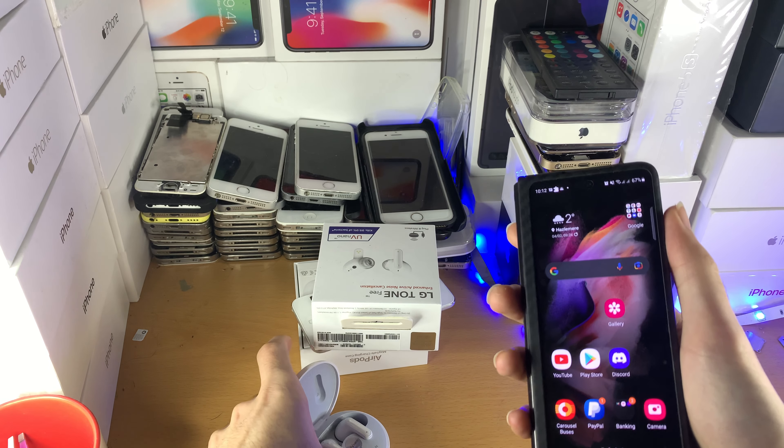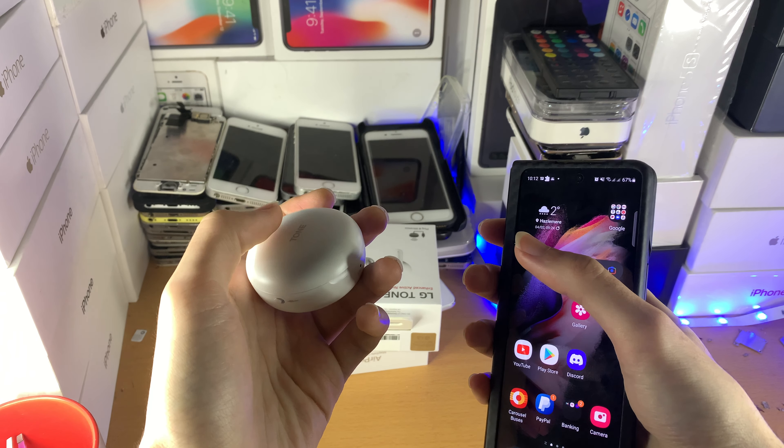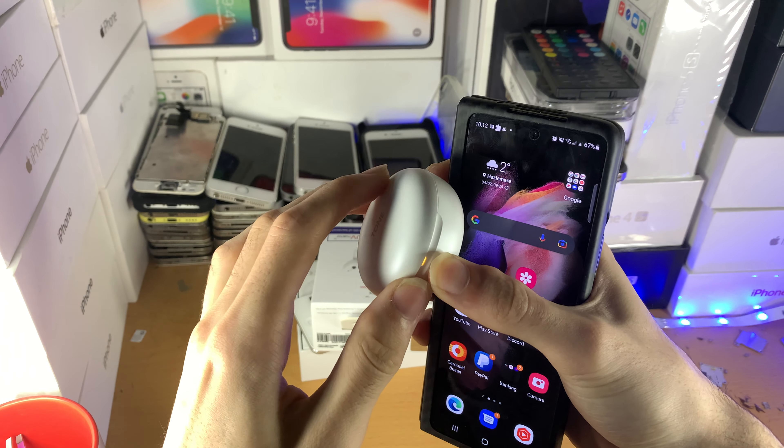Now, what you're going to do is make sure both of these earbuds are back in the case, give it about 10 seconds, then close the lid, and then open the lid back up.